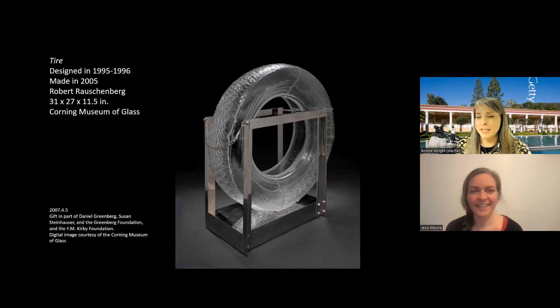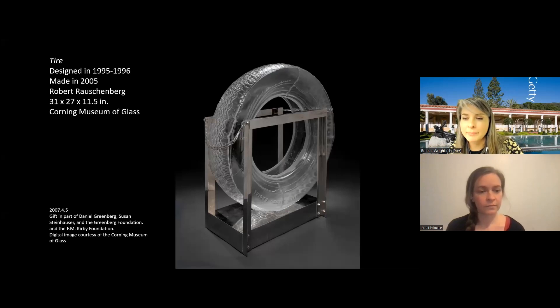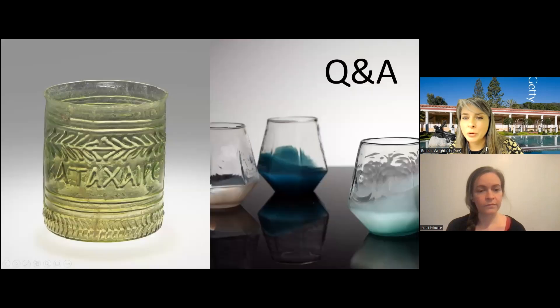I think we've successfully bridged that gap from ancient Rome to today, and we are right on time to start with some Q&A. We have several questions that have been coming in. You may continue to enter those and we'll have a few minutes for that now.